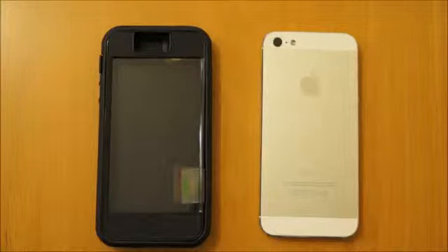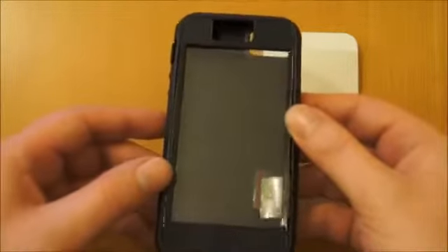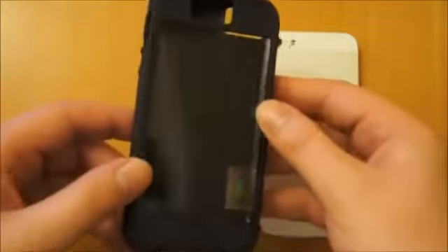Hi, I'm Oli. In this video we're going to be taking a look at the Case-Mate Tough Extreme for the iPhone 5. Just to give you a quick look around the case, it's actually a two layer — well, a three layer, two piece case.